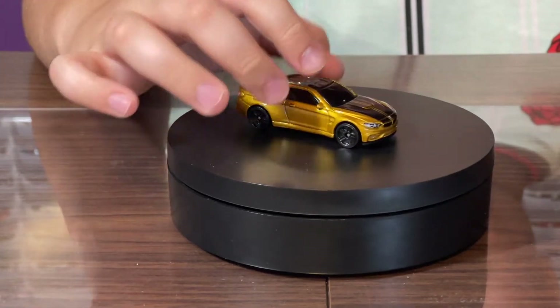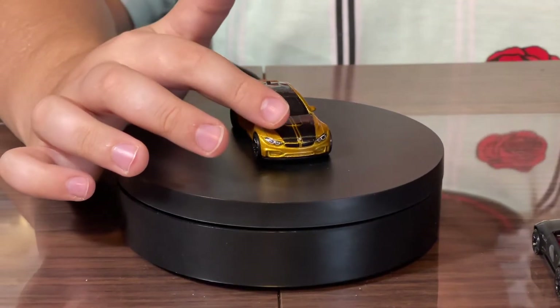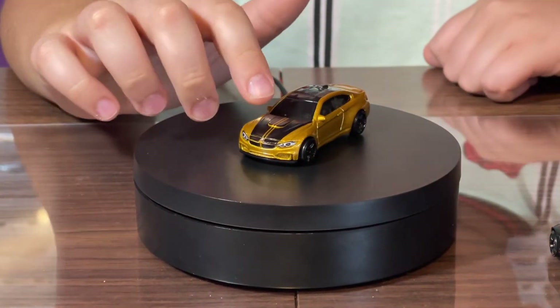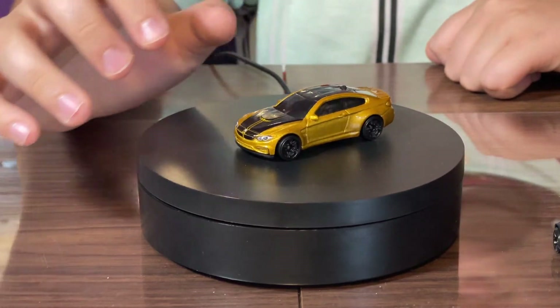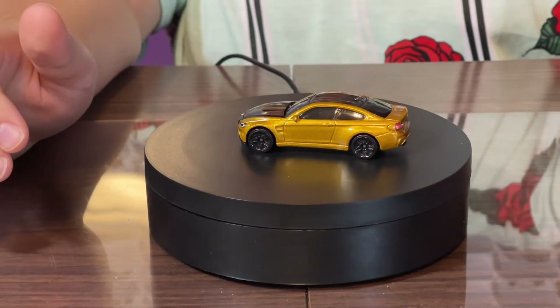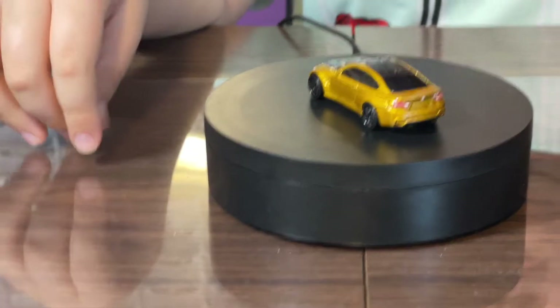It also has the BMW logo and some tampos on the front. The whole hood is kind of blacked out with one little yellow stripe going down the middle. There's a lot of detail put into this car. Unlike the Jaguar, this one does have back headlight tampos.